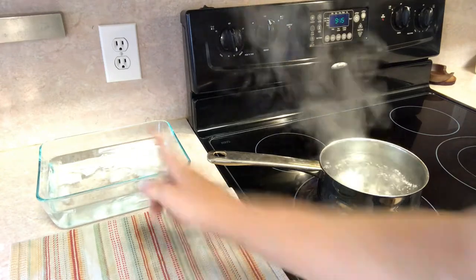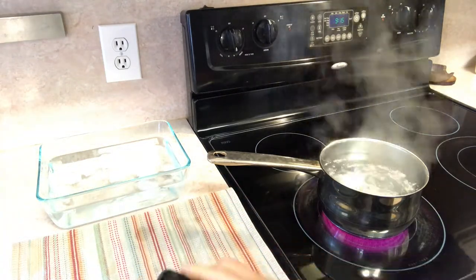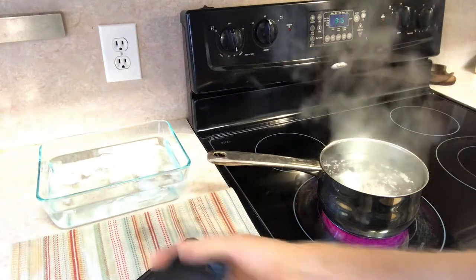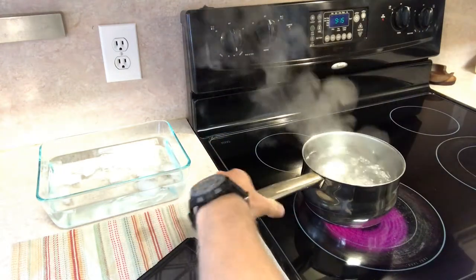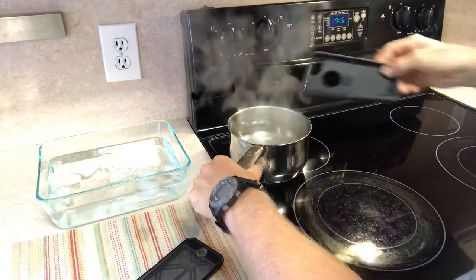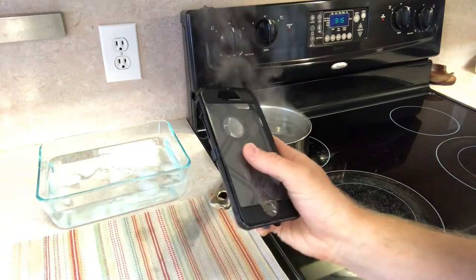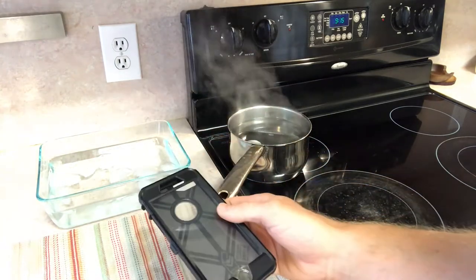Alright, so we're in the kitchen. We've got some boiling water, some ice water, and the case. I'm going to take the silicone off and then move it off the heat. Stick the case in for two minutes. After two minutes, I'm going to throw it back on the silicone case and dump it in the cold water.